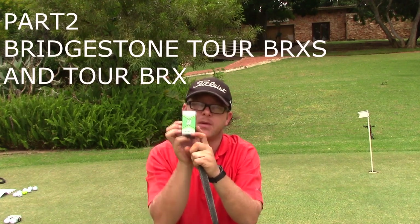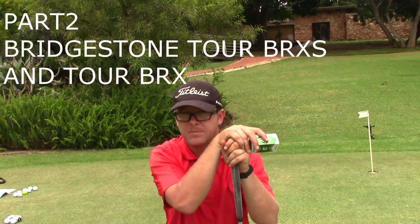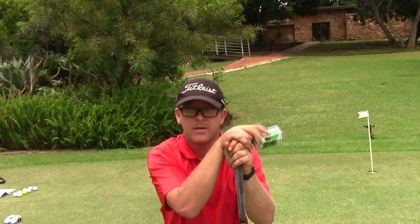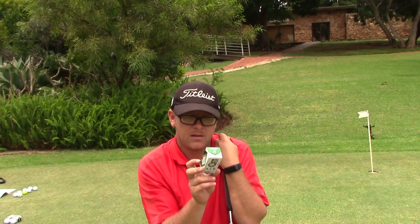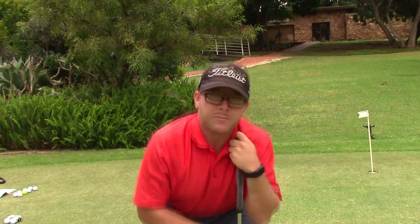The next ball we're going to test is the Tour B RXS. It's also a spin ball, designed for low swing speeds — I think under 90 to 100 miles per hour. I think I'll get the same feel on this as the Tour B XS, so let's give it a go and see how it feels on the putter.